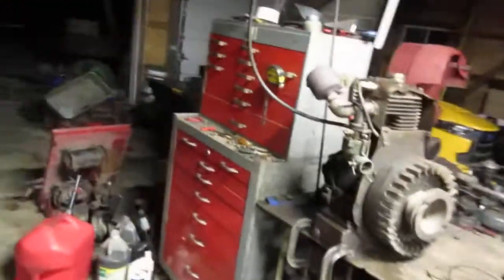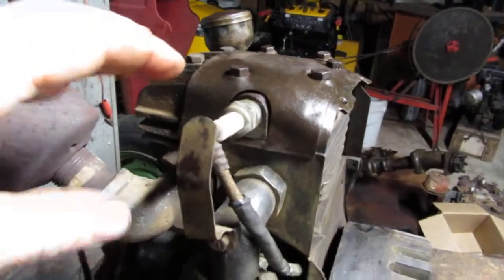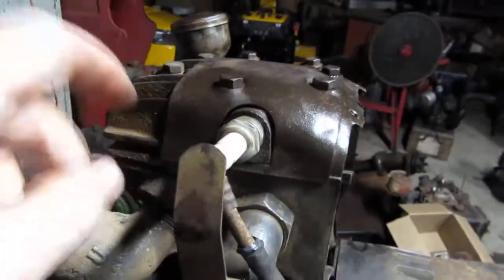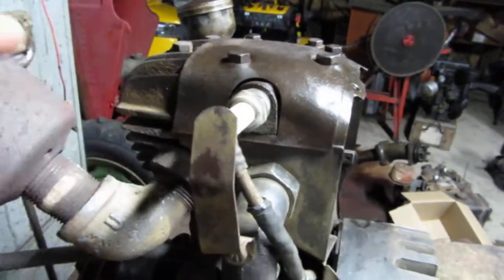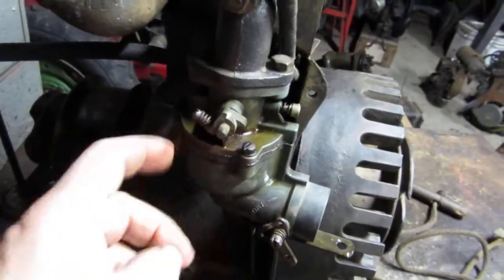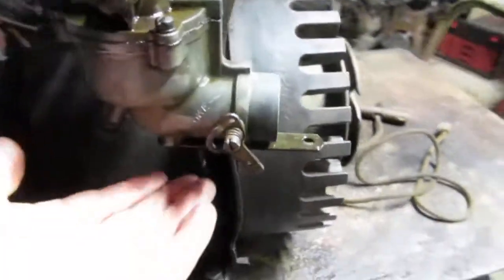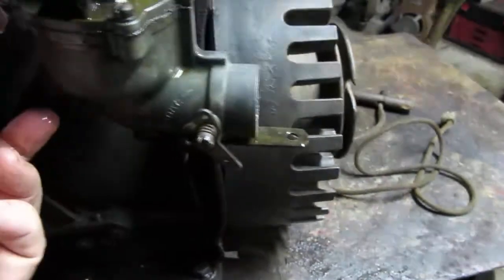That's the motor that's going to go on that handyman outside. What I had to do was take this head off — there was no compression. The exhaust valve was stuck, so I sprayed a little penetrating oil, turned it, and it just dropped down. Right now I've got to put a gasket in here because the motion tube is not seating, and that's where you get this leaky gas coming out right here.